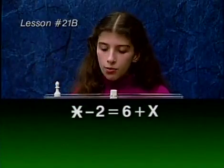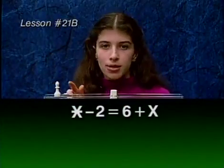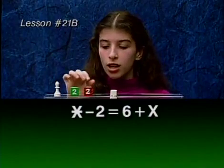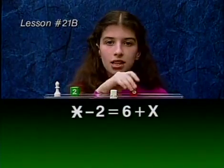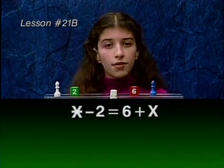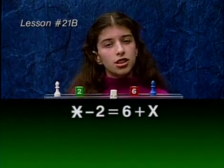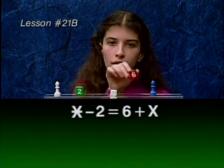We have a star, and we want to subtract the 2. But we don't have a red 2 up here. So we'll add a convenient 0 in the form of a red and green 2. Now we can subtract our red 2. On the other side, we have a 6 plus an x. In previous equations, we've solved them by first eliminating the green cube. But just to show we can do it both ways, let's solve this equation by eliminating the red cube first.